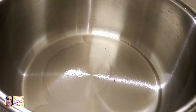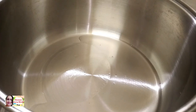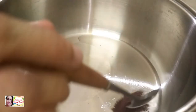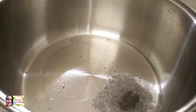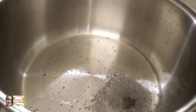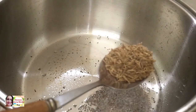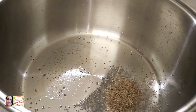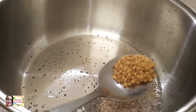Add 1 tablespoon of sunflower oil and 1 tablespoon of olive oil. You can use it for frying.